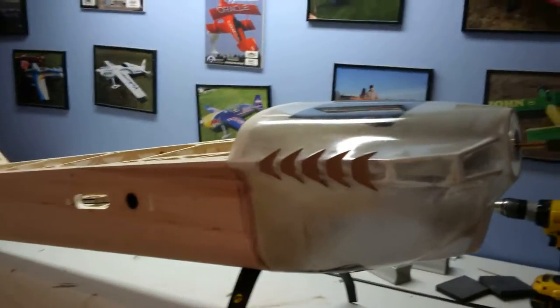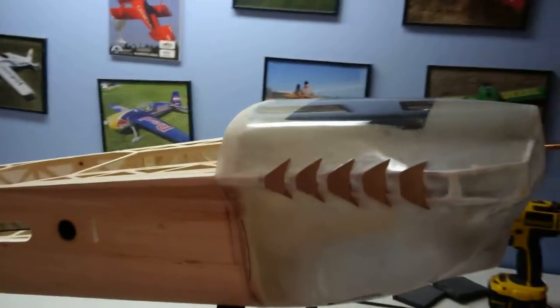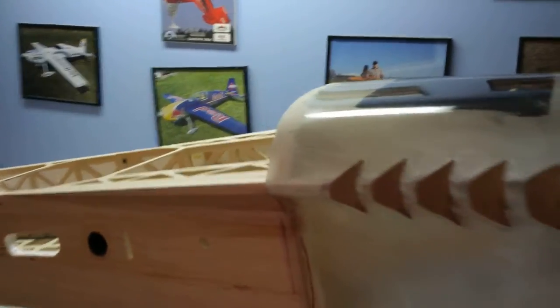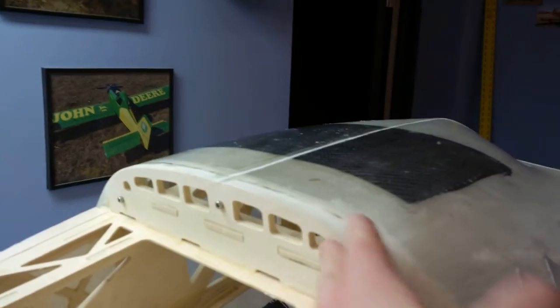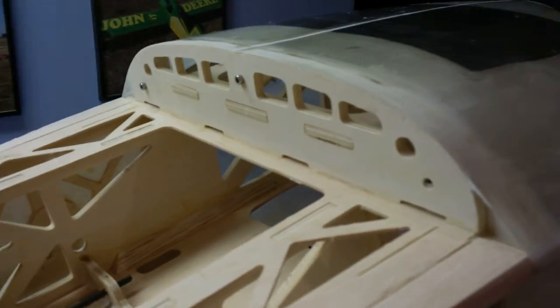Quick video - there are a couple questions about how to get the cowl off of these Vertigos. It's really nothing different than a Cardan or some of the ARFs. Don't need any special tools at all. There are three bolts on the top that hold the ring on to this F2, and three bolts on the bottom that hold the ring on to the bottom.